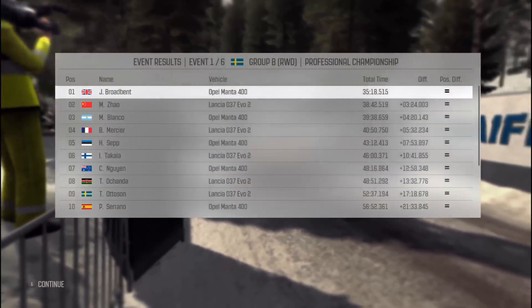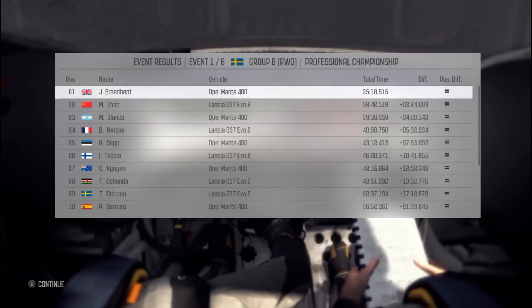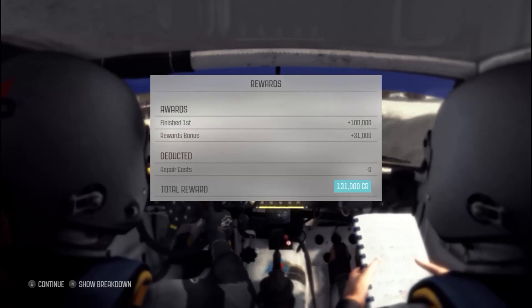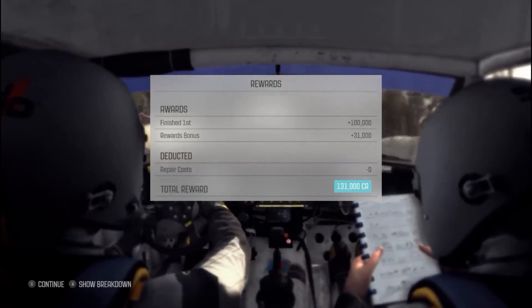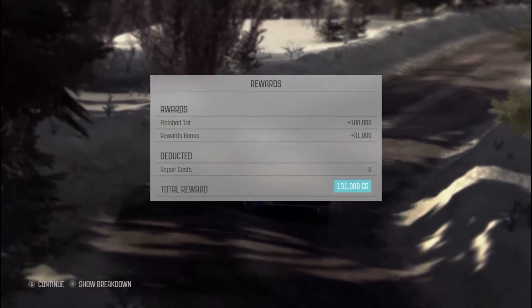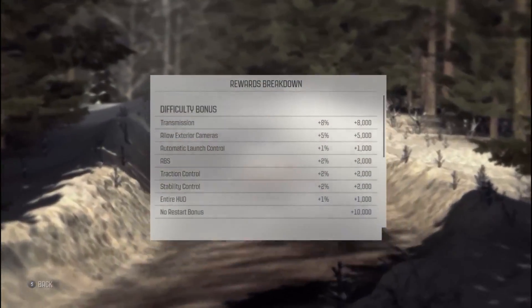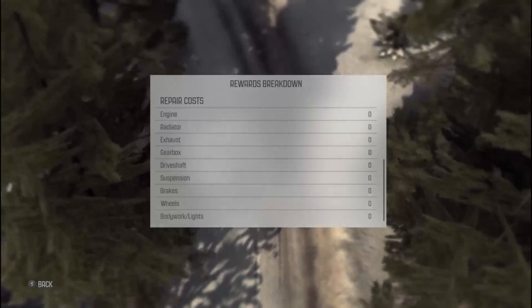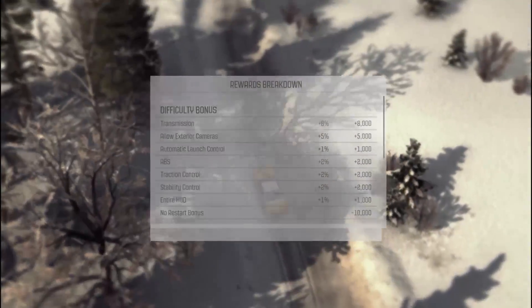We win by three and a half minutes — three and a half minutes, what a ridiculous result. No repair costs at all apparently. 131 grand with our reward bonus, with all our aids and assists turned off. That is not bad at all. We don't allow absolutely anything — that is a perfect result.